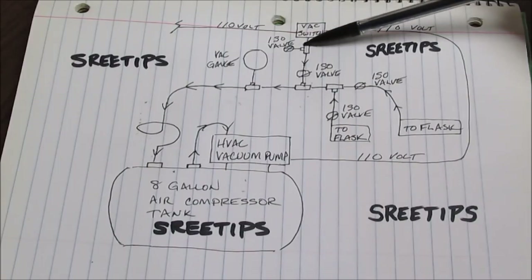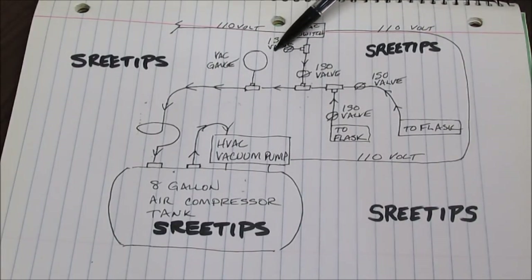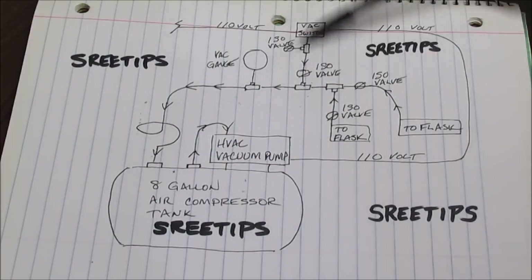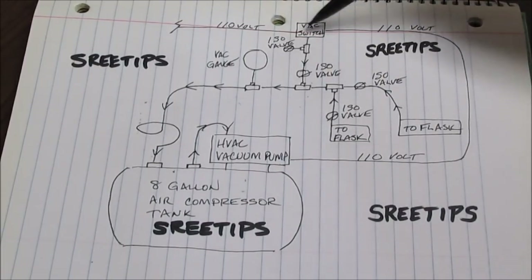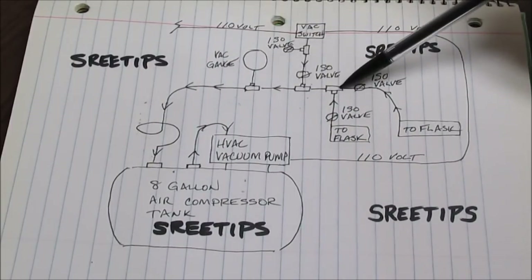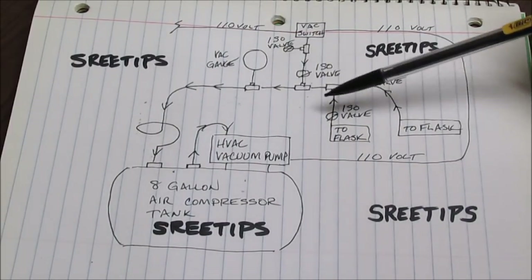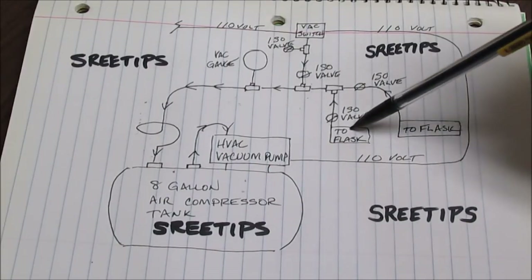Here I have a T that goes to an isolation valve that acts as a vent, so I can vent the vapors out and clear them from getting to the vacuum switch. I have another isolation valve here so that I can isolate the vacuum switch from the main vacuum circuit. Here I have another T that goes down to another isolation valve on the end, and there's a hose that comes out and goes to the first flask.